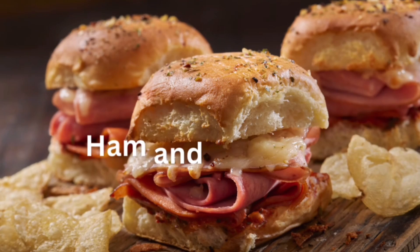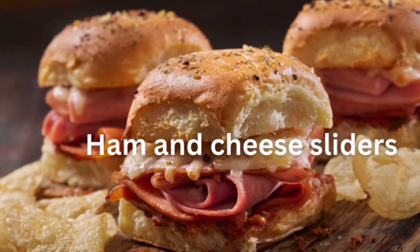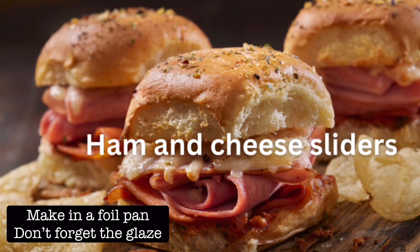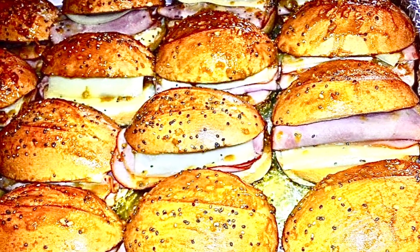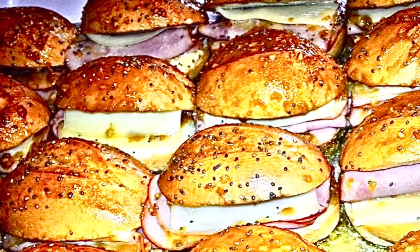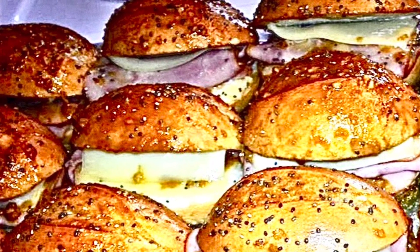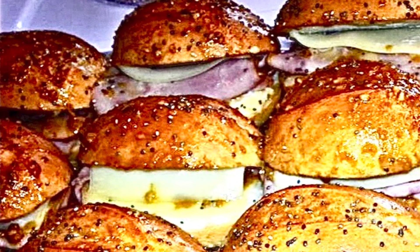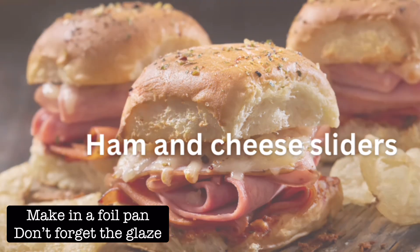Number five — I love me some ham and cheese sliders. I love making up a bunch of these sandwiches in advance and putting them side by side in a foil pan. You can easily make a bunch of them in advance, put some tinfoil over the top, and just warm them up. Add some glaze right before your guests arrive. Who knew a sandwich could be so glamorous? After you warm them up in the oven, they become crispy on top and bottom, yet warm and gooey in the middle. And the best part is it doesn't matter if they cool off — they still taste just delicious.